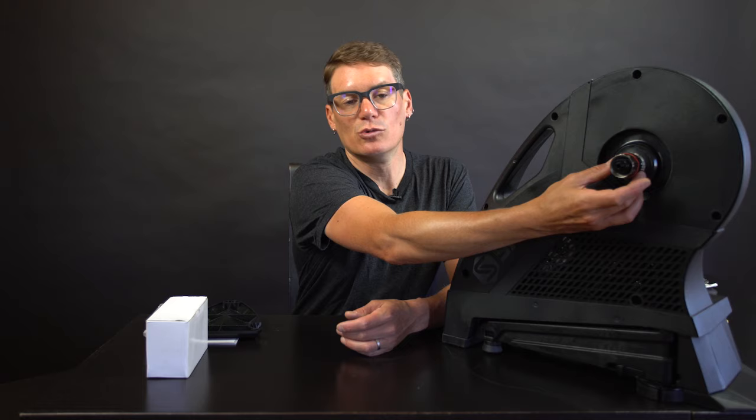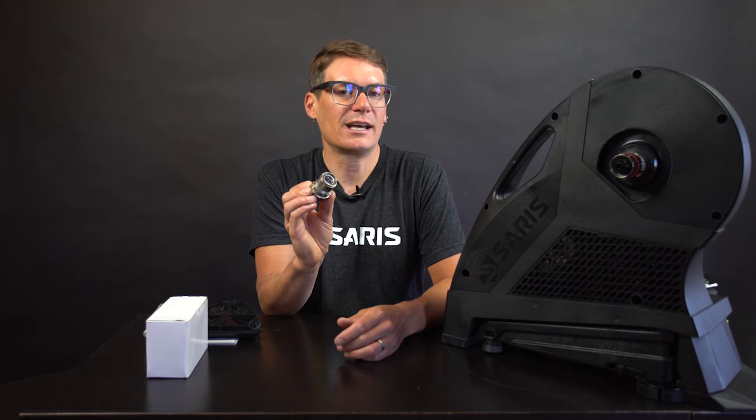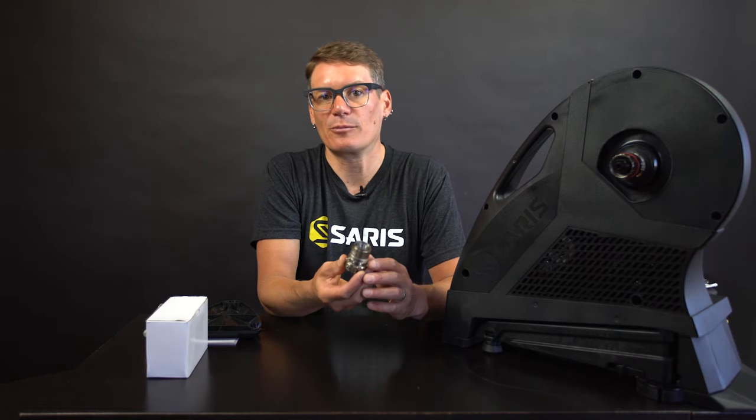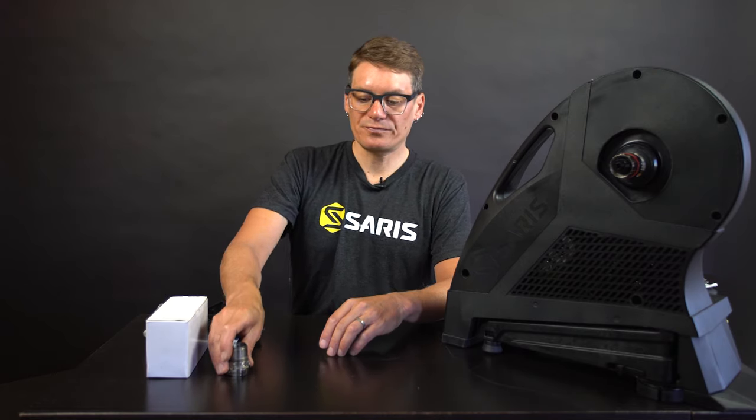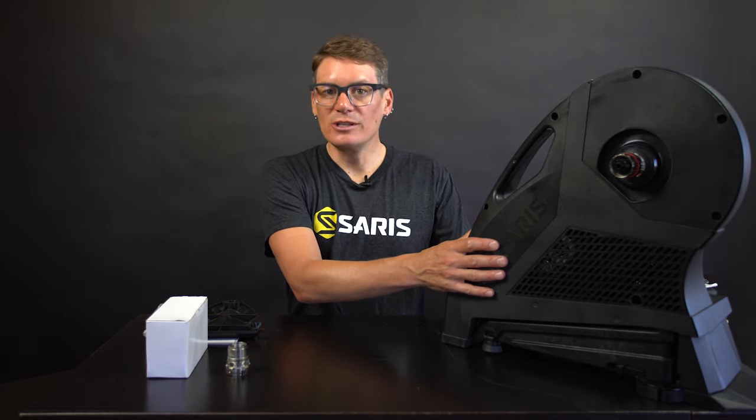For 11 speed cassettes, just remove the black spacer that's held on by rubber band. For all other cassettes, just remove the rubber band and you can install those. Interestingly, if you have an 11 speed Campagnolo bike, the Campy 11 speed matches well with SRAM and Shimano cassettes, so you could use either with your Campy bike. Also, if you have a new drivetrain that accepts an XD or XDR driver, we have an XD-XDR driver accessory available on the website. This covers most modern mountain bike drivetrains as well as SRAM ETAP AXS, which is a 12 speed groupset.